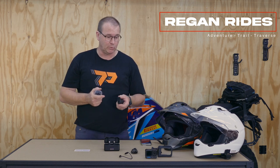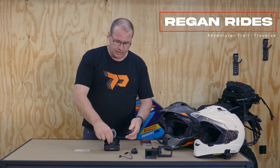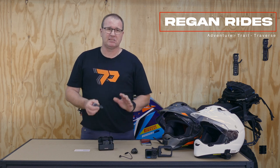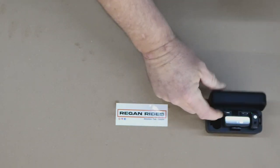We generally put them on first thing in the morning, turn the whole thing on and leave it running. At lunchtime we take everything off and pop it straight back into the case for a quick charge. Being down for lunch for half an hour or 45 minutes is generally enough to give us enough charge to carry on through to three or four o'clock. If the units are dead flat, it probably takes somewhere between 60 and 70 minutes to charge them, and you get about three full charges out of the battery case.